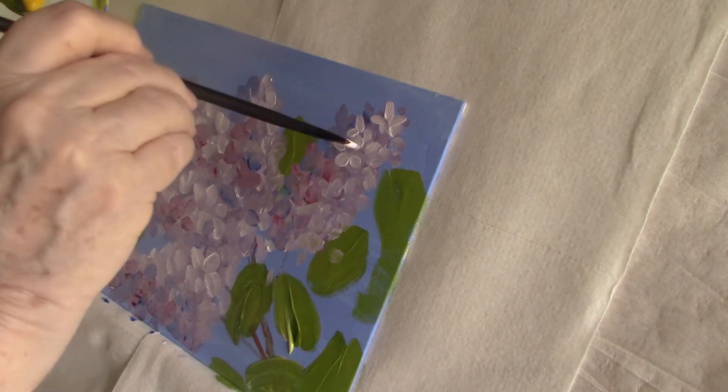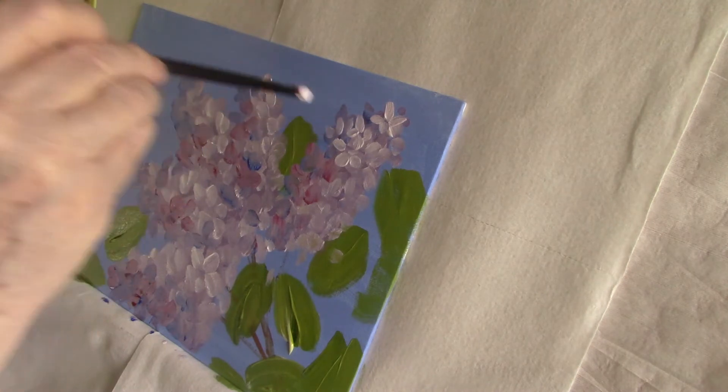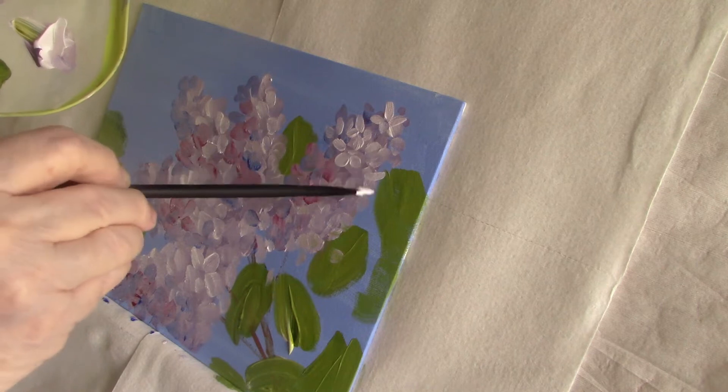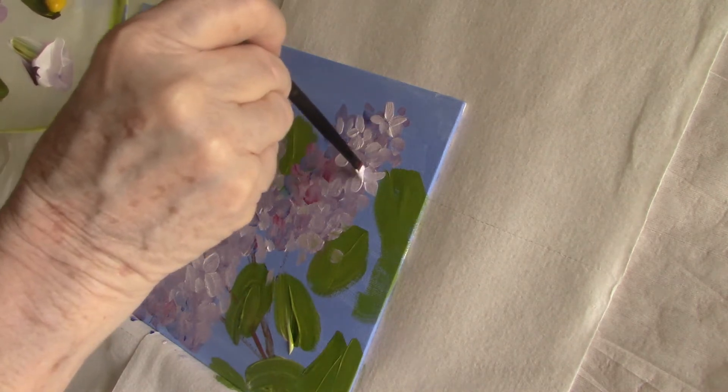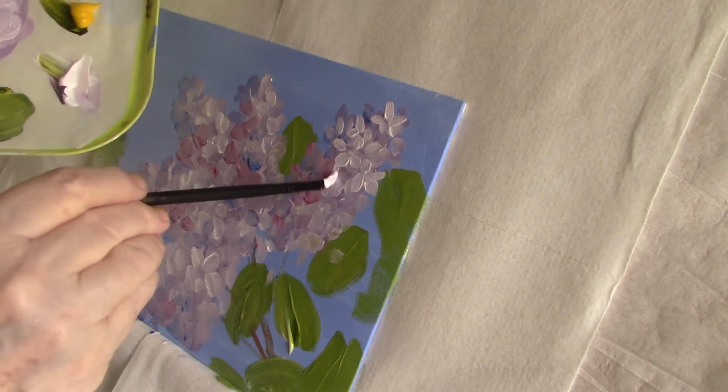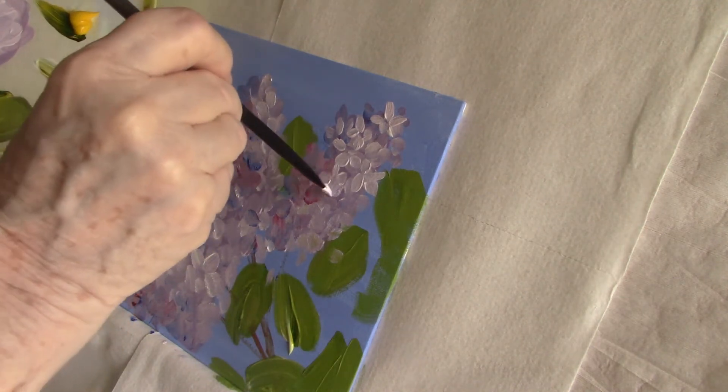I don't always paint all four petals of a floret. I sometimes paint two or three with a sideways swipe to indicate the other petals, because they aren't all facing straight on and it would look odd if you did it that way.